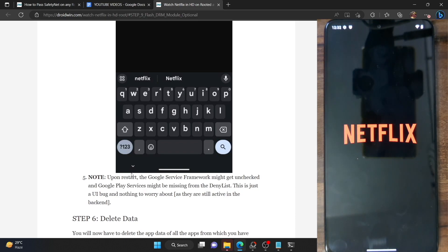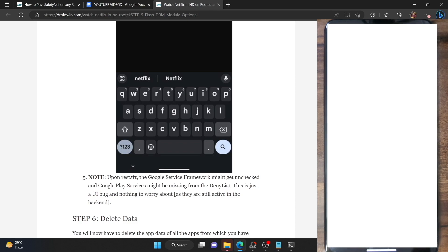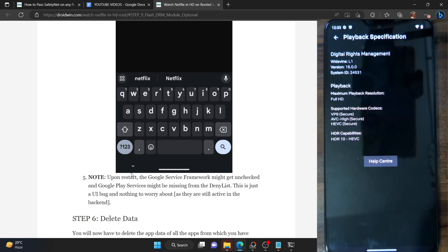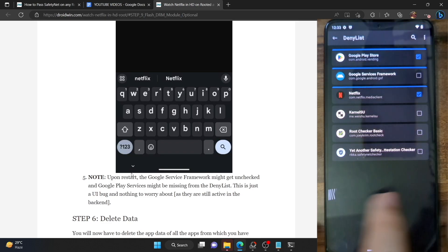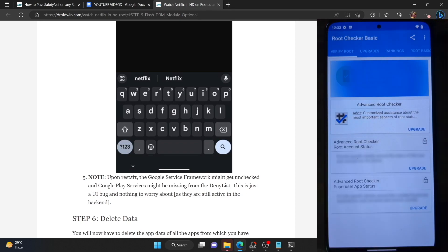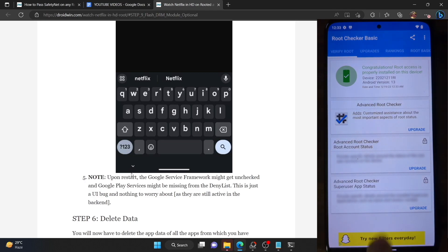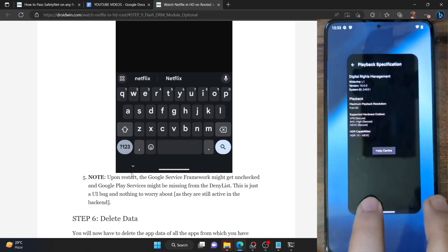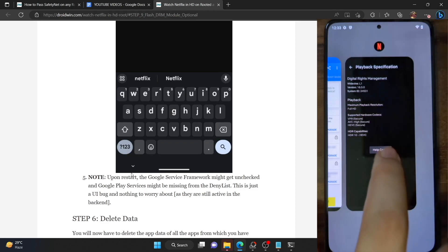I'm currently signing in to my Netflix account — it will take a few seconds. Once signed in, tap on your account at the top right, go to 'App settings', and then choose 'Playback specification'. As you can see, we are now getting the Widevine L1 certification and the playback is Full HD. Just to confirm, my phone is currently rooted via Magisk — launching the root checker app and tapping 'Verify root' confirms the phone is rooted — and yet we are getting Widevine L1 and Full HD playback.